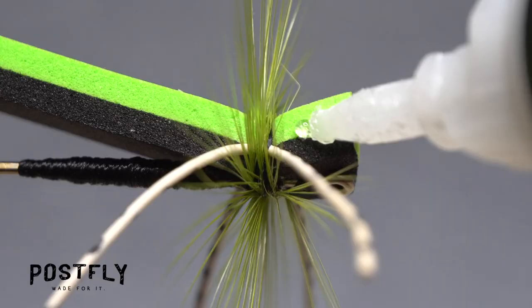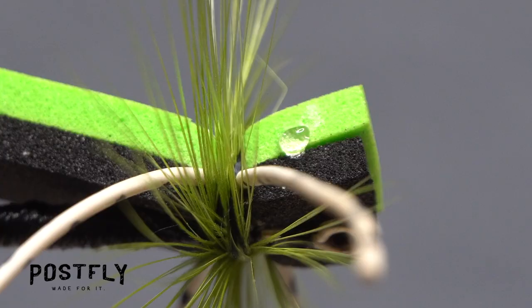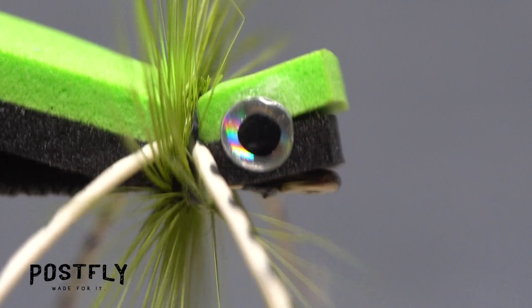Gel super glue is used to attach the eyes to the fly. A small drop applied to the foam on either side is all that's needed. Use a bodkin or utility knife to pick up one of the 3D eyes and apply it to the near side of the fly. Make sure it's stuck down well, then flip the fly over, pick up another eye and apply it to the far side. Ideally, the eyes should be mirror images of each other.